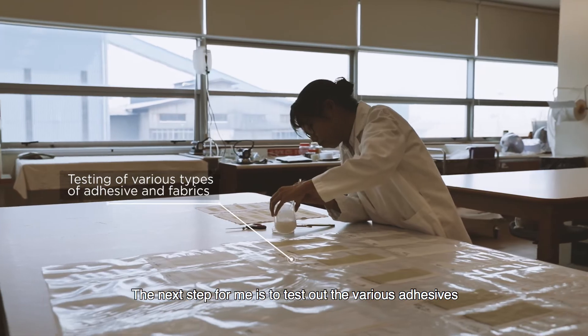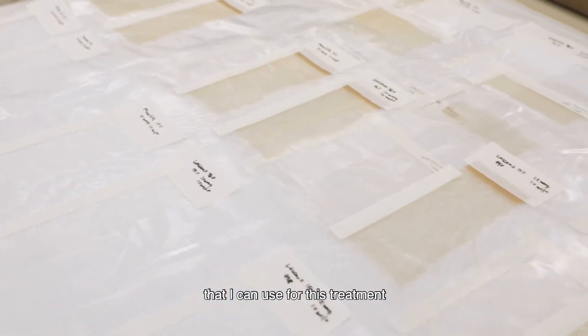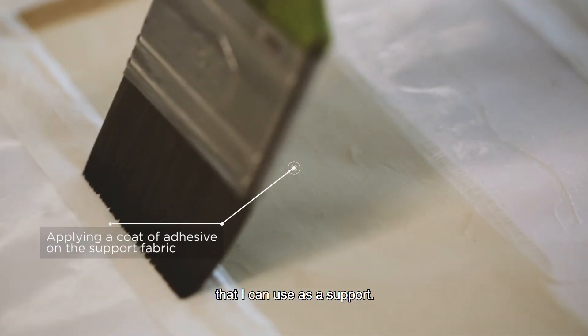The next step for me is to test out the various adhesives that I can use for this treatment and to also try out the different fabric that I can use as a support.